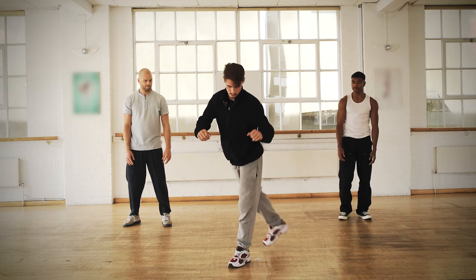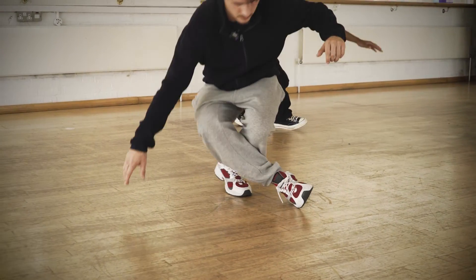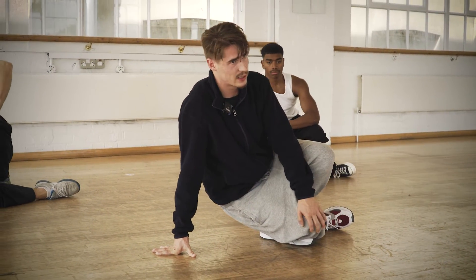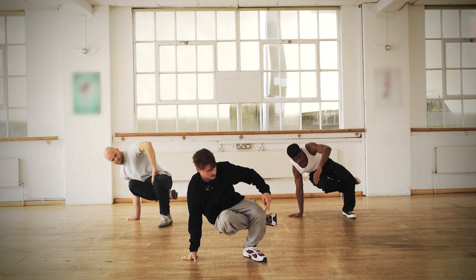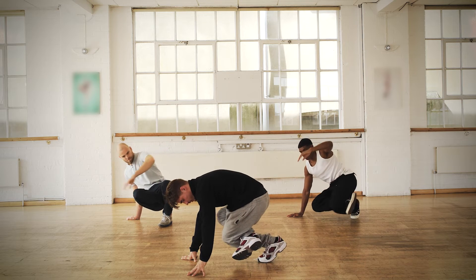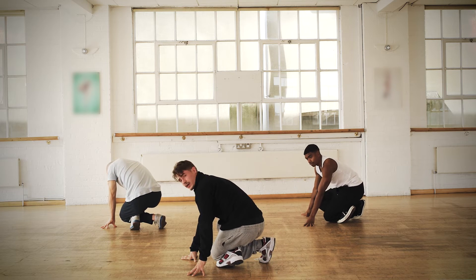Now we're gonna combine both of them. We start with the corkscrew. Cross, spin, and lean — you lean on your right arm. This leg is gonna go upwards. Then you're gonna turn it all the way to the back of the other knee, and we're gonna turn. Put again — your right foot goes underground, and then we spin.